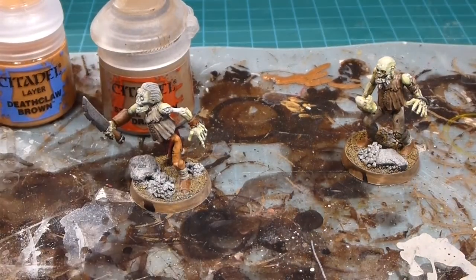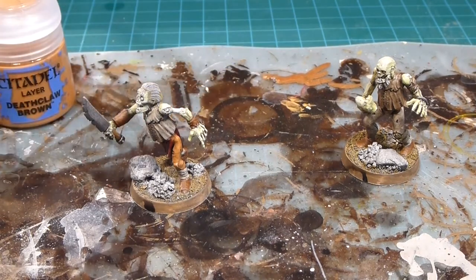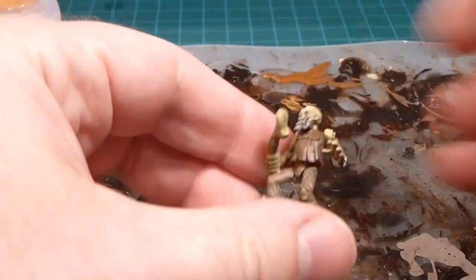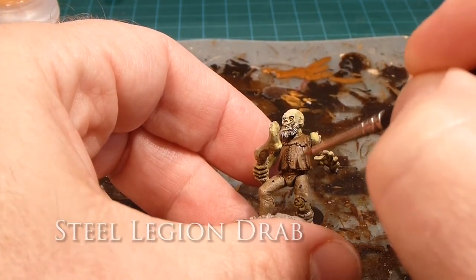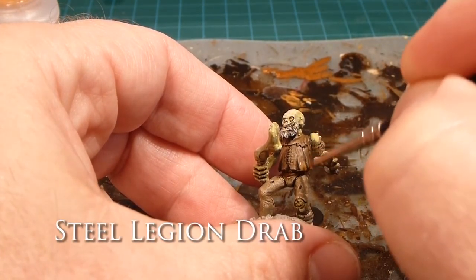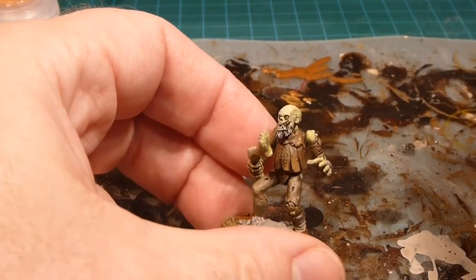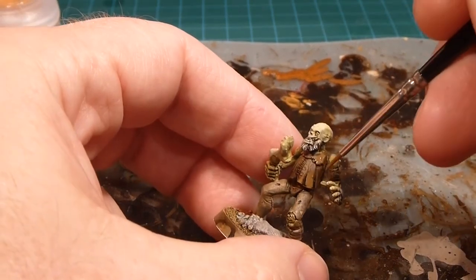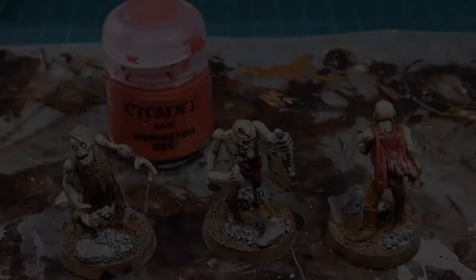Finally I'll do the same with Steel Legion Drab — anything that was Steel Legion Drab clothing-wise. The shirts, cloths, or fabrics get highlighted near the bottom with a streaky downward motion right near the edges. That gives a whole pop of color. I'll continue on with all three colors and we'll be right back.